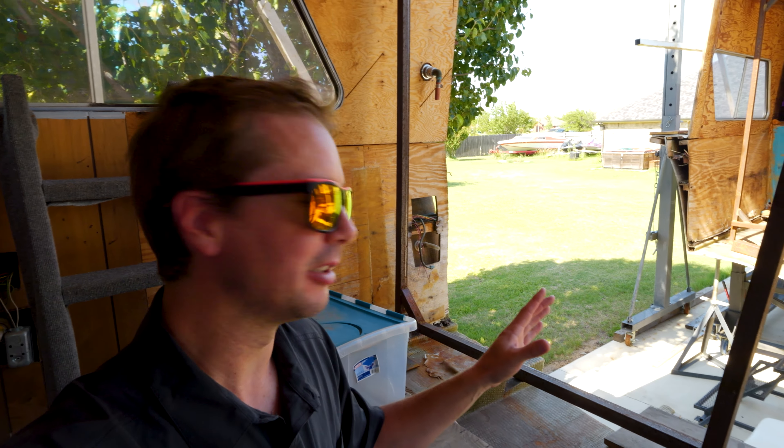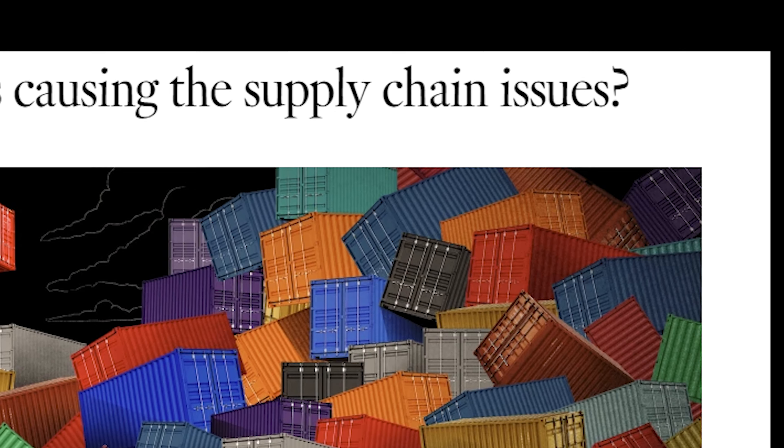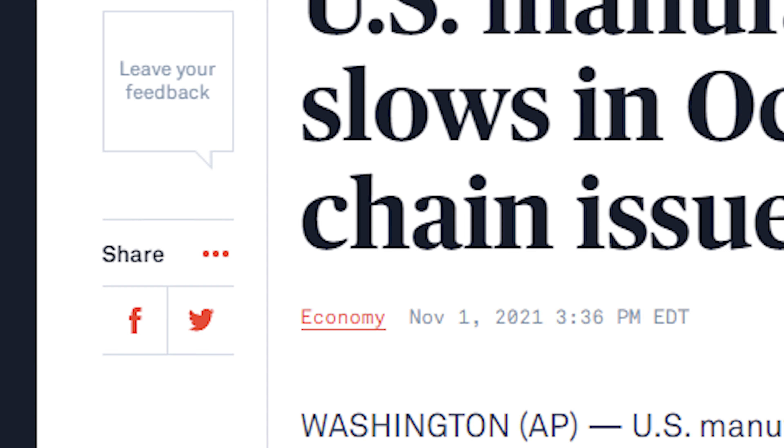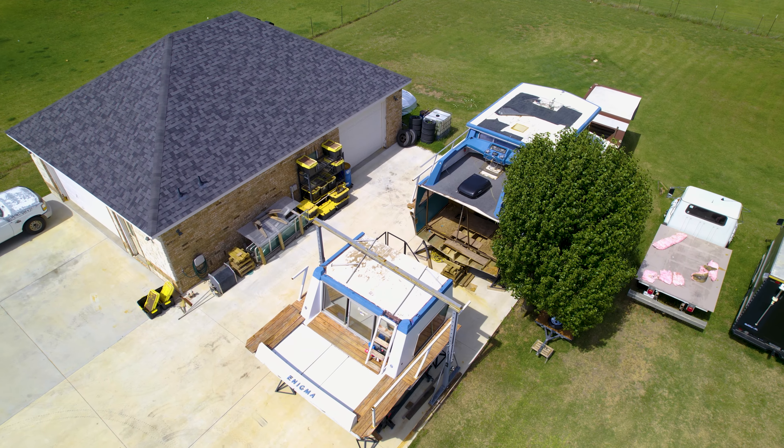In the past couple episodes of the houseboat restoration, you saw we brought the boat here, took the interior out, took the engines out, and then cut the thing in half so we can put another piece of a boat in here and make the boat a bit bigger. But then some issues happened, and because of those issues it took us a while to get the stuff we actually need to start this project — but we finally got it.